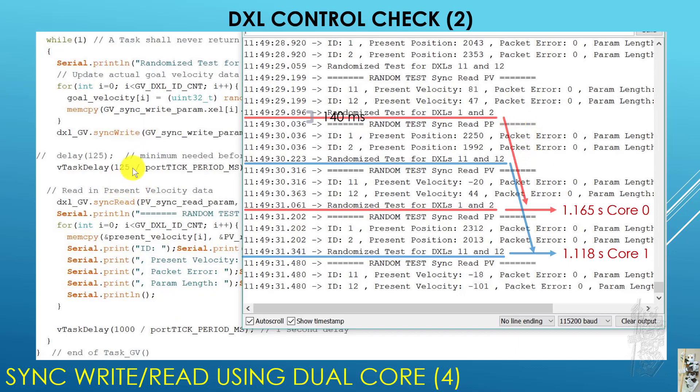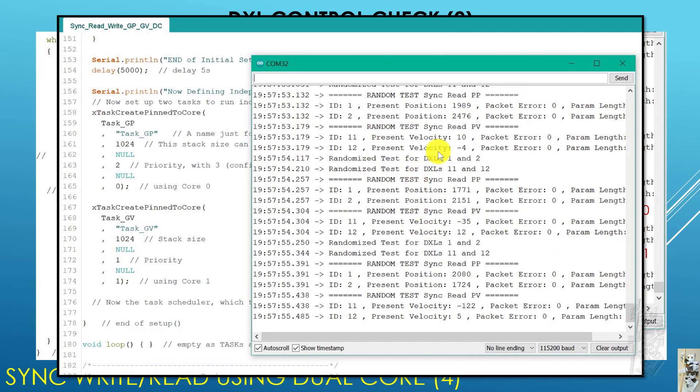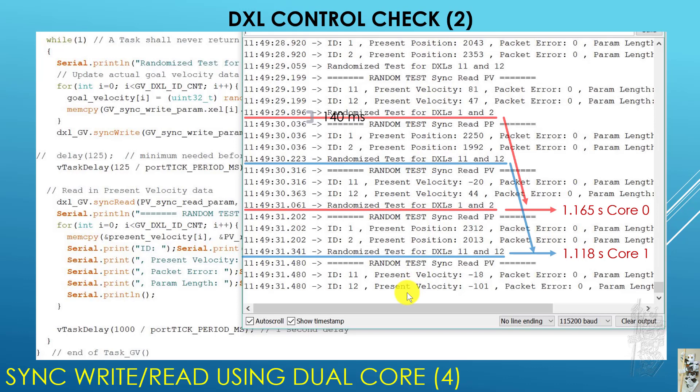Sometimes you see the run start with core zero, then core one starts, then it prints the result of core zero, then core one — and sometimes it stabilizes into a consistent mode. It looks like the task scheduler may be learning something there, which is interesting.